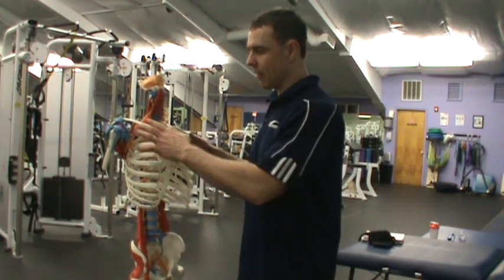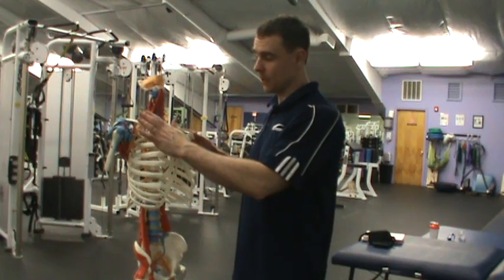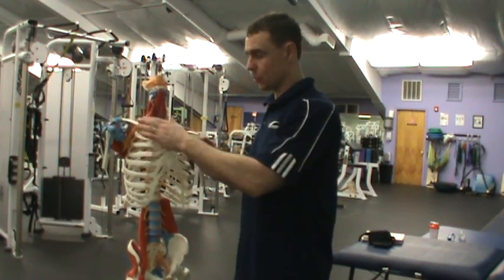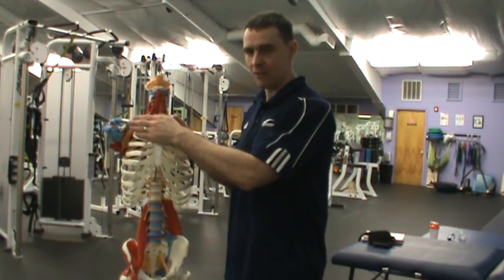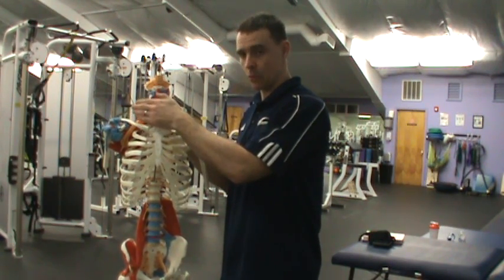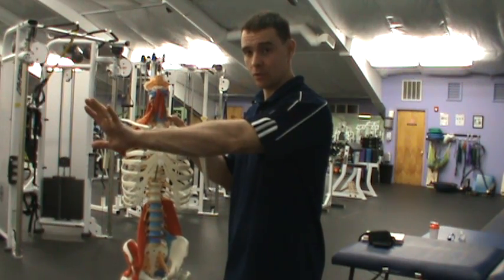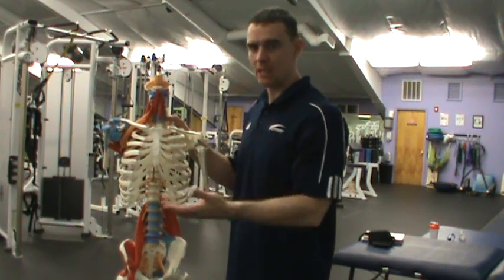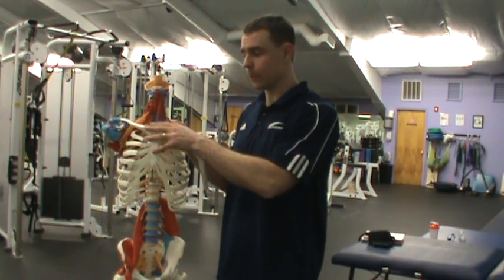One of the areas that's oftentimes ignored — and I mentioned this a little bit in the last video — is that you're going to have some movement at the sternoclavicular joint and acromioclavicular joint. So the clavicle will move. When talking about movement at the clavicle, you might have some retraction as it comes back towards the body, or protraction as it goes forward away. You can have somewhere around 15 to 30 degrees of retraction or protraction in either direction.